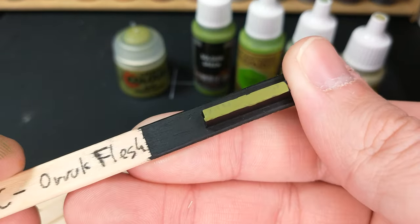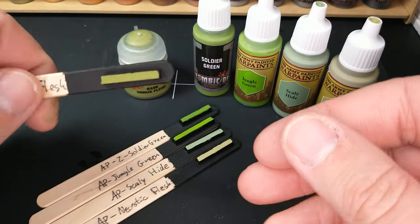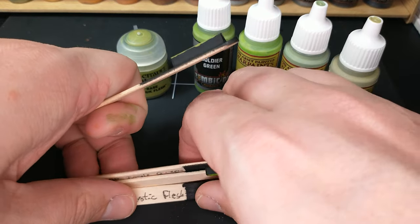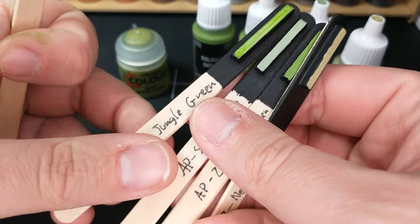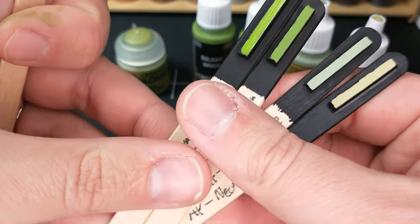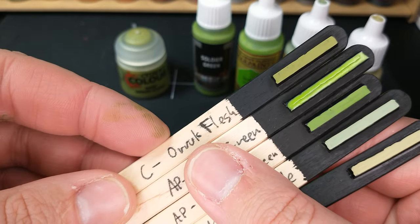You will notice one thing if you follow these color compare videos: we're going over straight black now. The new swatch sticks just have black as the undercoat. I wasn't getting a lot of useful information with white underneath. So if you want to see one of these over white and think it'll make a difference, just let me know and we'll swatch one over white.